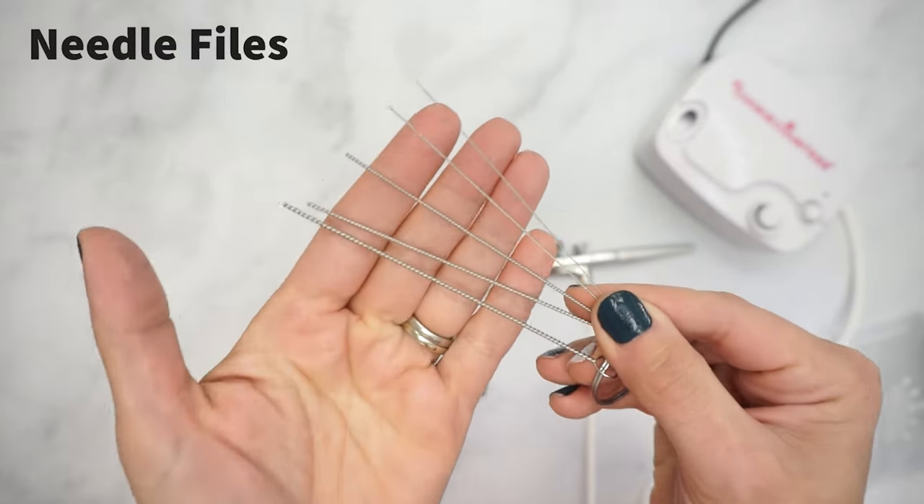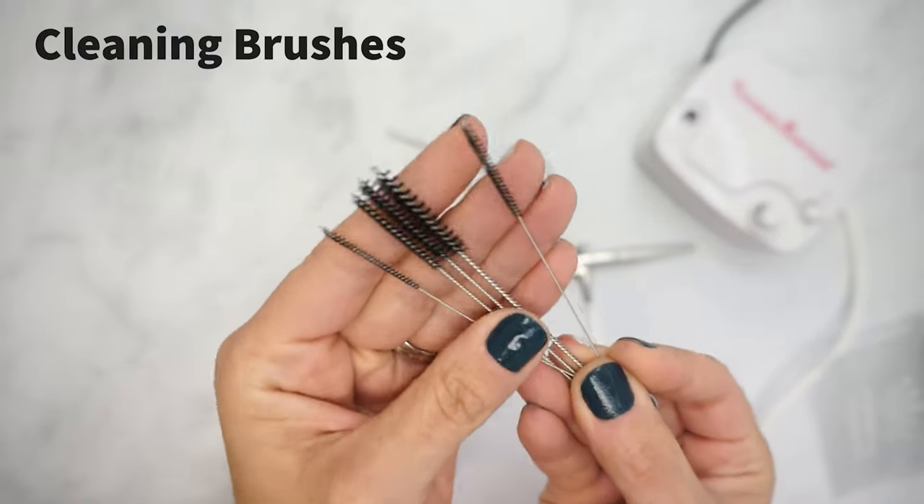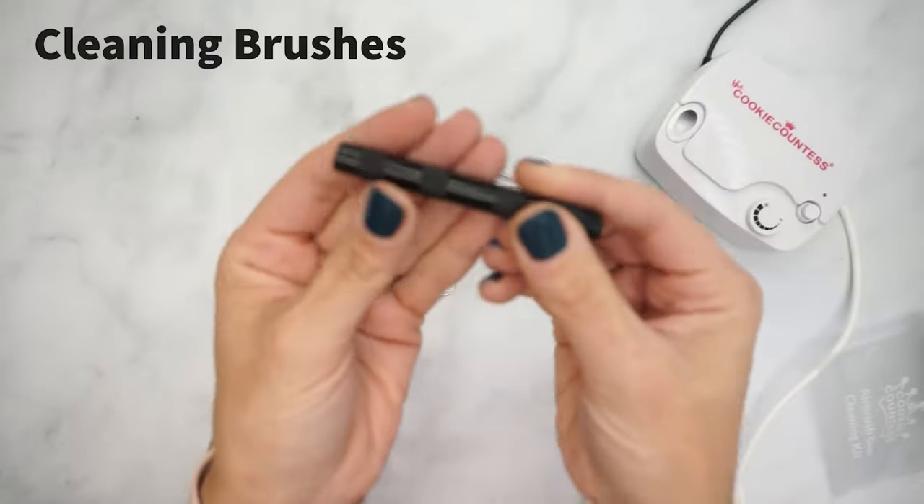The first tool is a set of five needle files in varying diameters. You also receive a set of five mini-bristled cleaning brushes, perfect for cleaning out your gun's color cup.